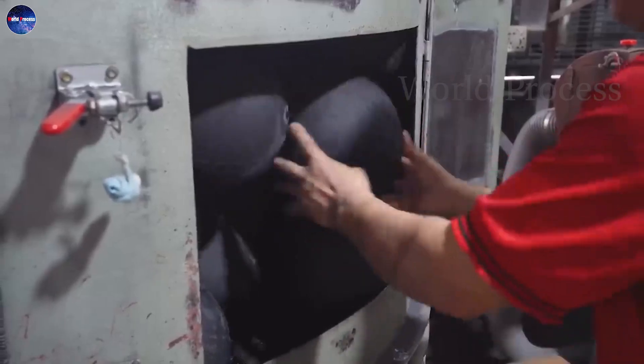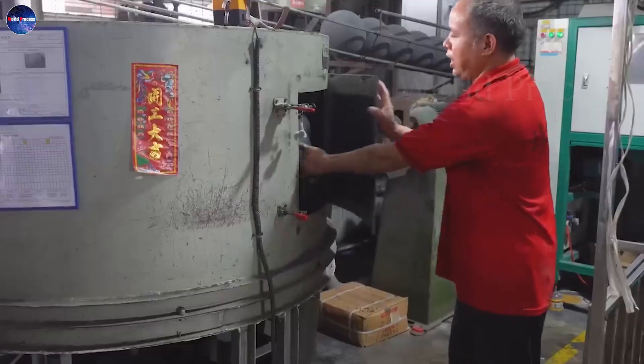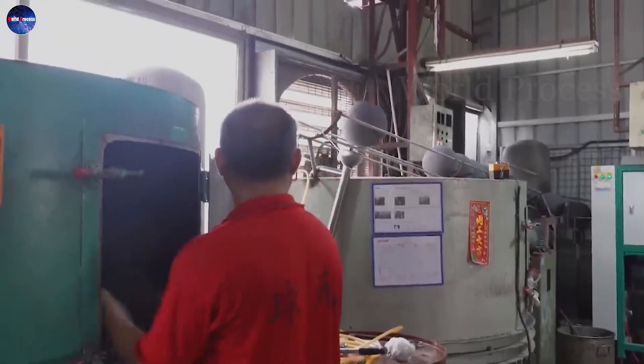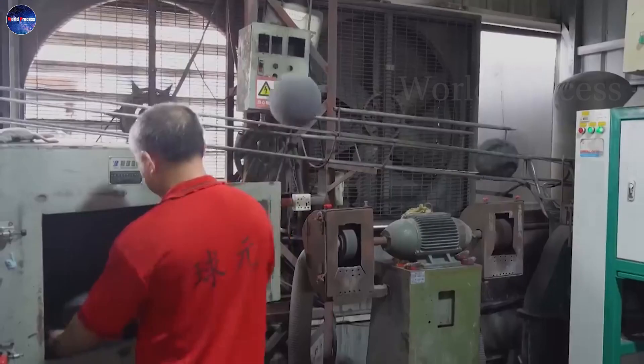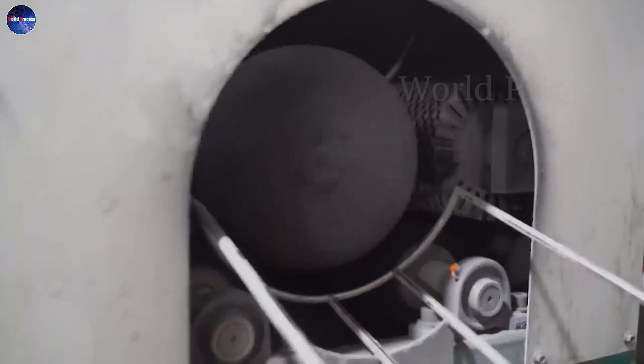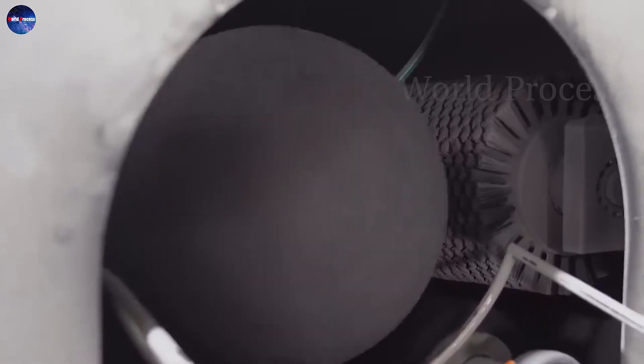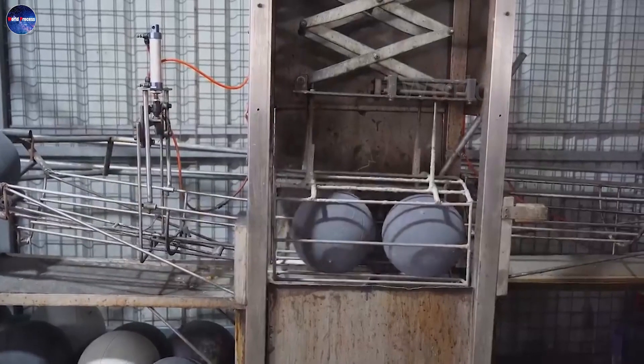Then they will take turns heating the system for about 5 minutes. After that, they will start the rubber layer editing, which helps to shape and repair the gloss rubber layer so that it is more complete. And at the same time, during this period, they can also quickly polish it.